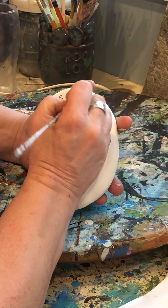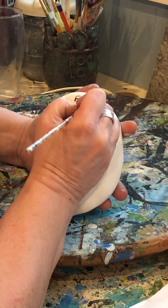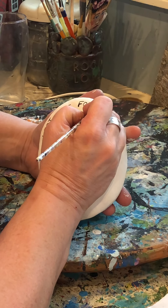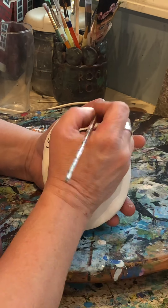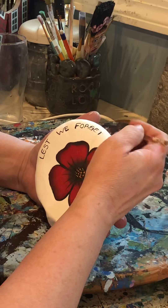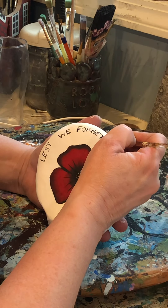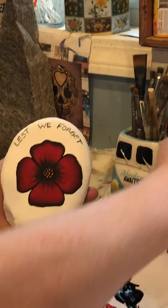One of the ideas when I was looking up this craft was to go and take these rocks and put them on one of the cenotaphs in your own city. That's a great idea because we can't be at the ceremonies this year, but we can go and lay these down so people who visit them afterwards can see all the rocks. And there we go — there's your poppy rock!